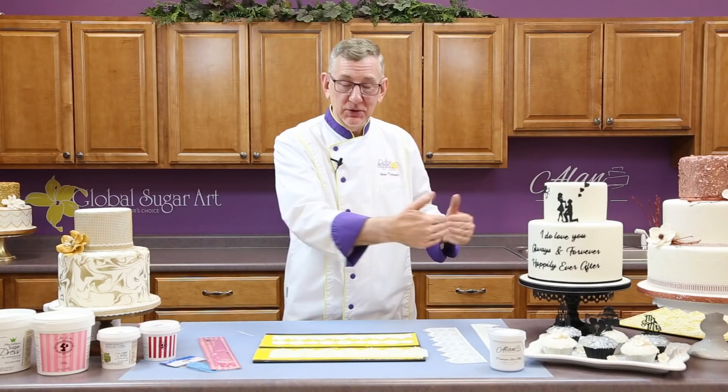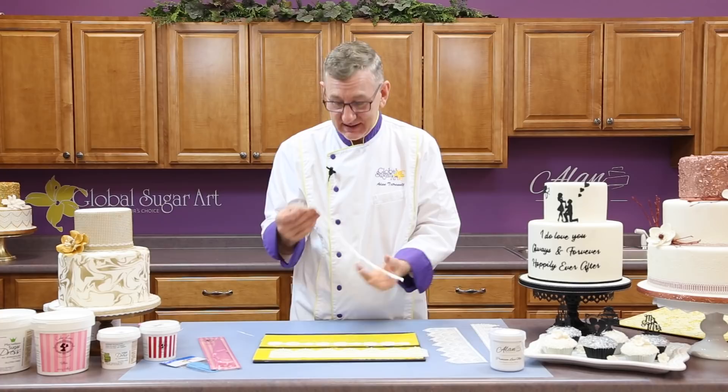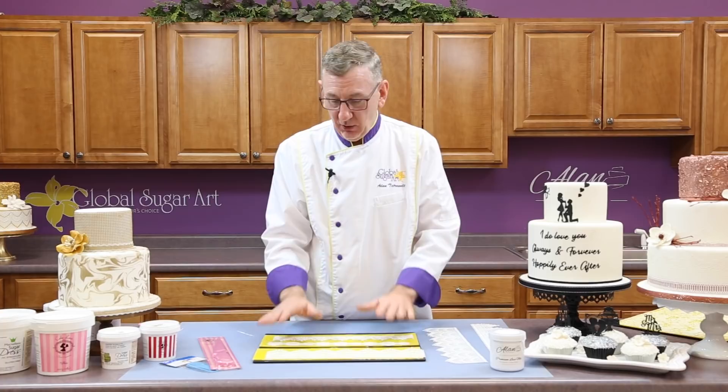If you find that you don't even have to take it out of the lace mat — that it's already popped out by itself — that's simply because it's dried. This doesn't always happen. It only tends to happen when it's really dry in your kitchen.